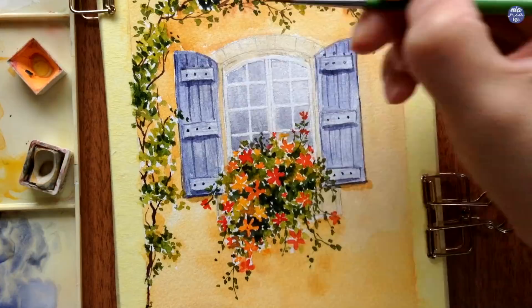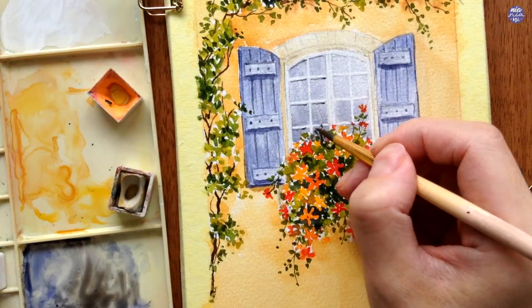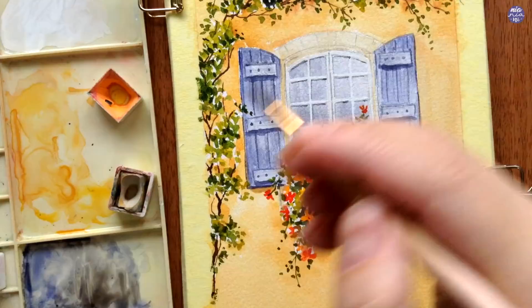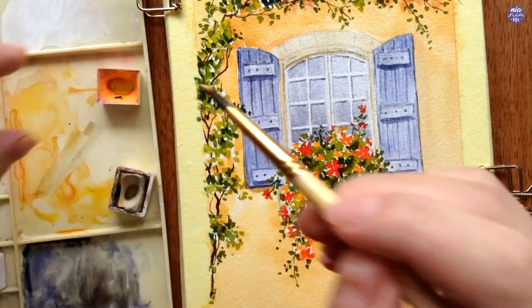Going back to the glass window, I use the same color — a mix of Graphite Gray and Ultramarine Violet — and I'm going to line one side as well as the bottom horizontal line for each of the frames, which will give it more of a three-dimensional form.